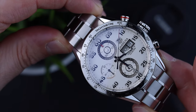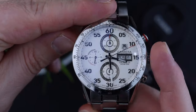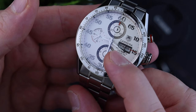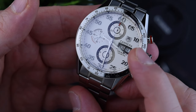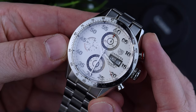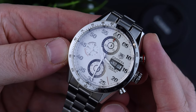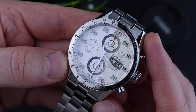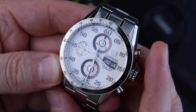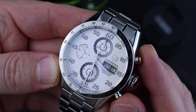TAG Heuer normally uses the Valjoux 7750 or the ETA SW500 as a movement. I think in my watch the 7750 is still running — 42 hours of power reserve. 100 meter water resistance, which is also nice to have. The crown is not a screw-down crown, and the same goes for the pushers, which makes it easier to operate the stop function of the chronograph.